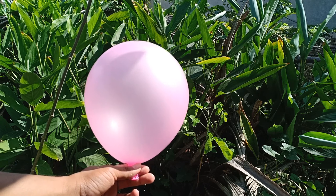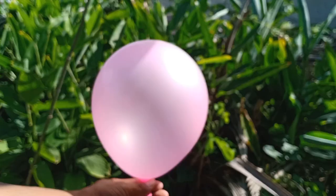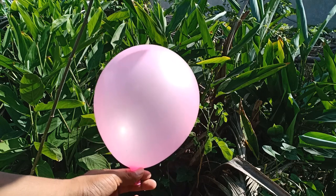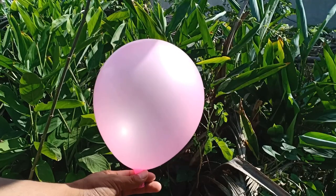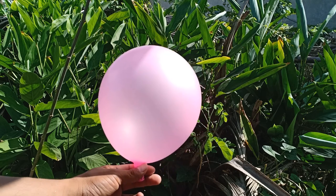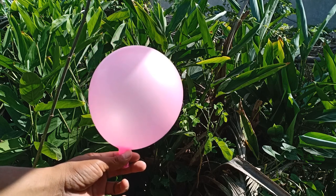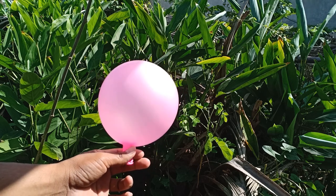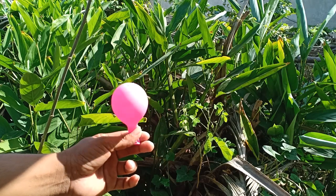Let's go, one two three four five six seven eight nine, let's go! Wow, it's small — step by step — wow wow wow, pink color balloons!